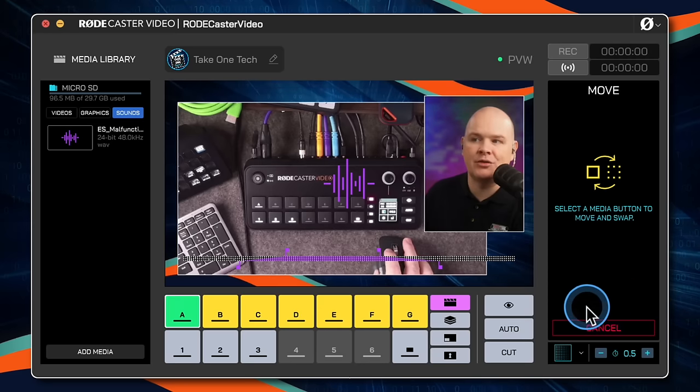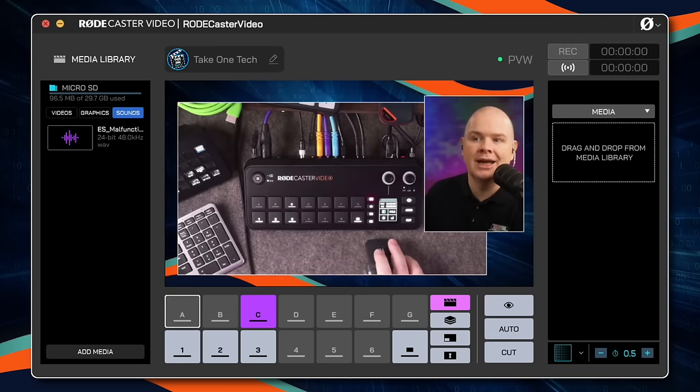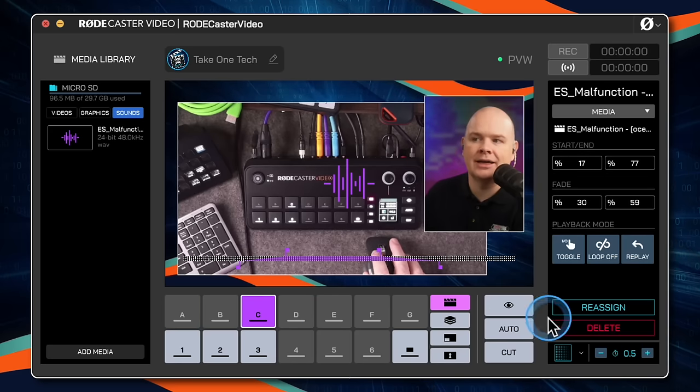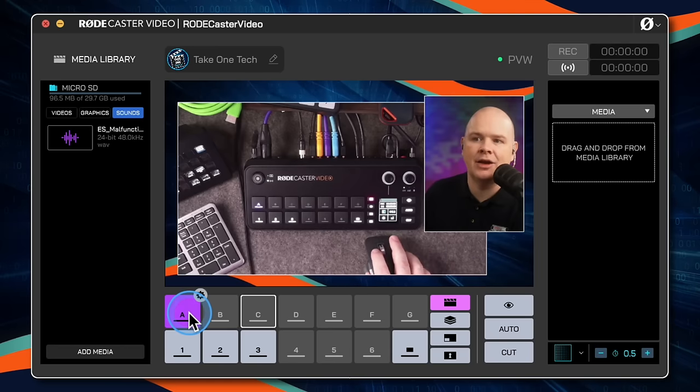You can also reassign the position of a button — if you want to move this to a different position in the bank, click reassign and move it to another position. That is how you would reorganize things.